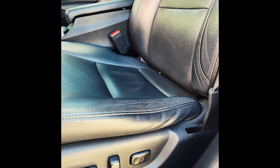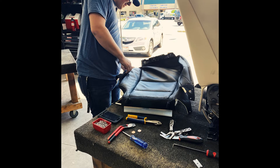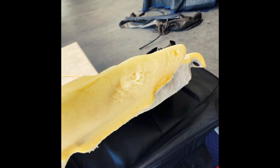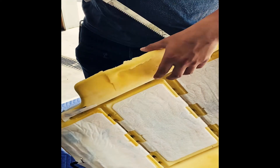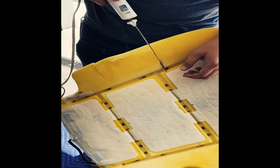Today we're going to talk about how to replace the foam on a car seat. You can see that the foam on this car seat was pretty squished. The first thing we did was remove the seat, take the cover off of the seat, and expose all the foam.